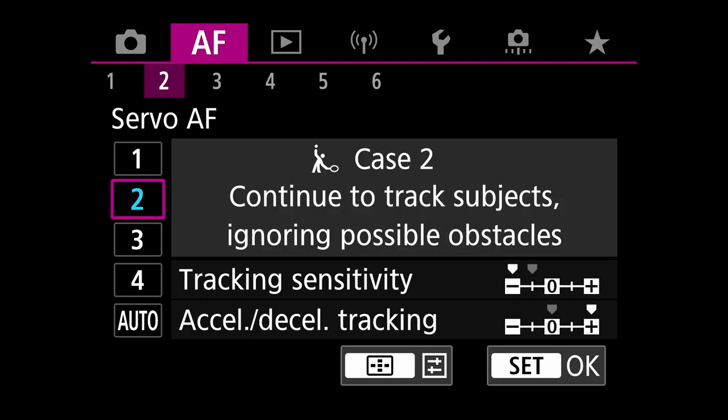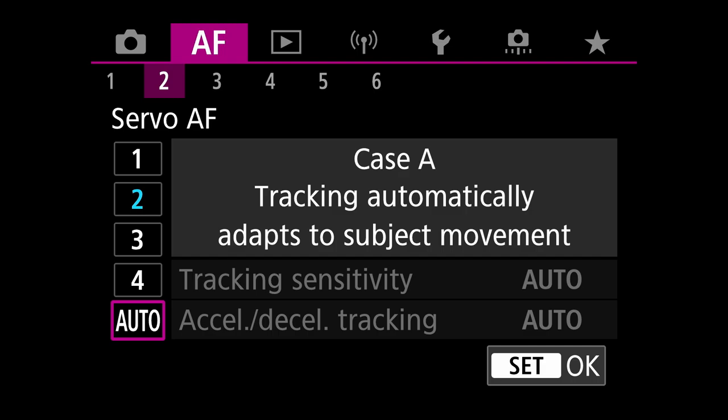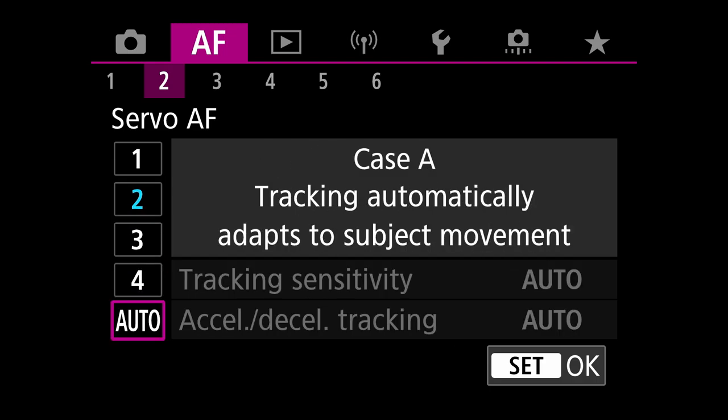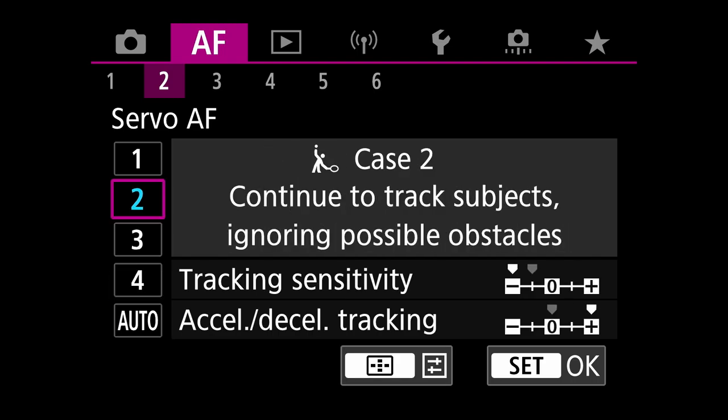Right now I'm on Case 2 — tracking sensitivity all the way negative, acceleration/deceleration tracking all the way positive. A very stable autofocus setting for staying locked on to your subject. On my other cameras I use auto, because it works like Case 2 in most scenarios. I have Case 2 here because it's a new camera and I'm still testing. The R7's auto setting does act quite a bit like Case 2 in my shooting scenarios, so I'll likely move back to auto eventually, as I have on my R5 and R3.